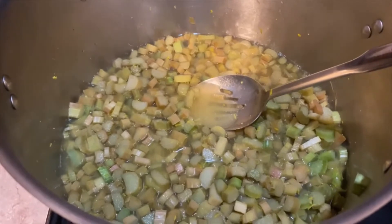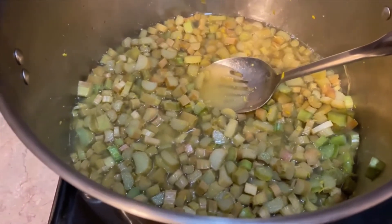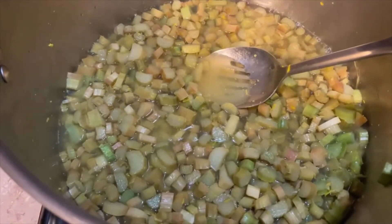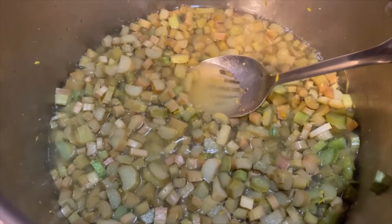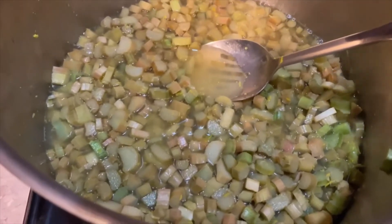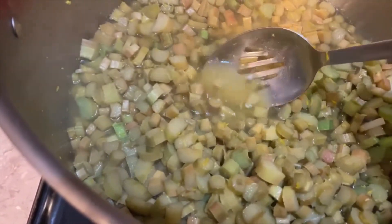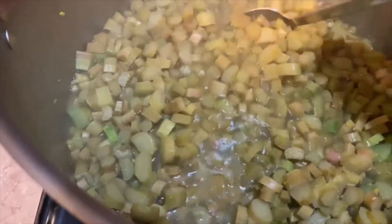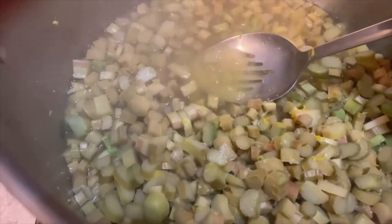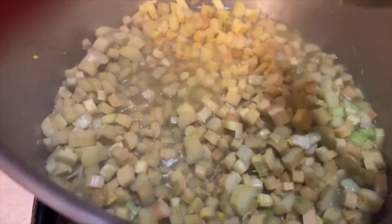The rhubarb is getting hot. We're not quite boiling, but we're getting there. You can see it's now below the water level, and as it gets softer you'll see more and more water present because the juices will release. You can see it's a little greenish-yellow color right now because of the green rhubarb and the zest. Just give it a stir, and once it shows signs of boiling we'll go ahead and put the lid on and let it go for 10 minutes.